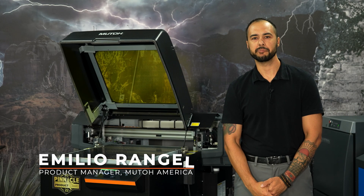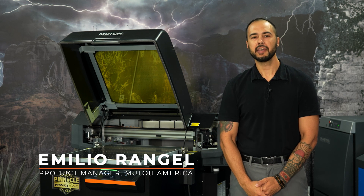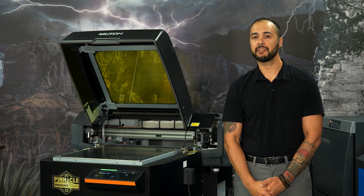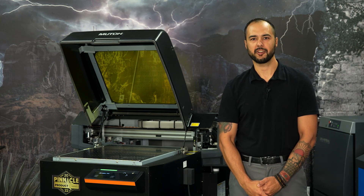Hello everyone. My name is Emilio Rangel, UV desktop product manager at MUTO America. In this video we're going to go over the innovative approach to object customization using UV printing and the game-changing DTF film. Let's get started.